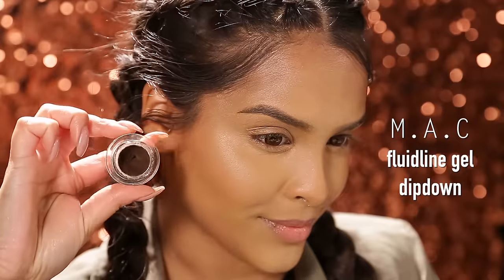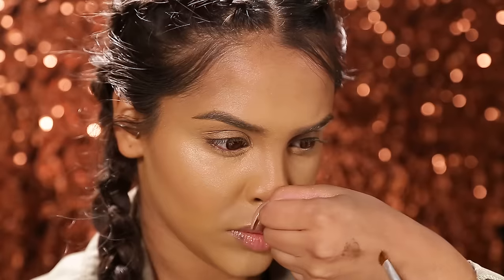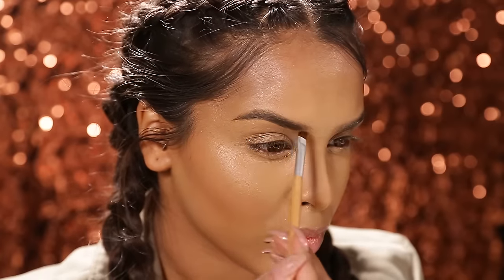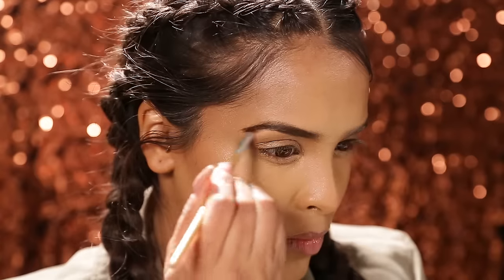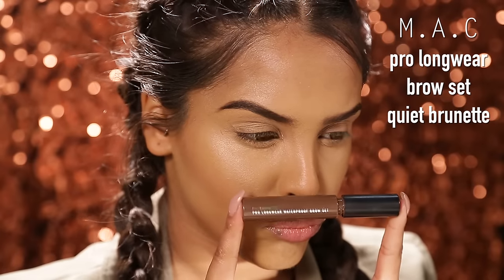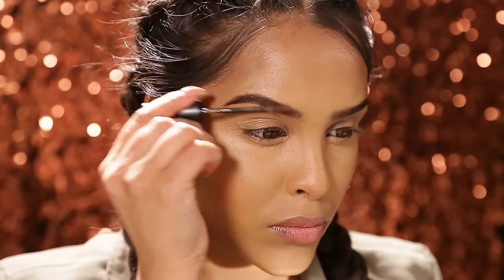Moving on to eyes, I'm gonna be using the Fluid Line Gel by MAC in Dip Down. Take a little bit of the excess off on the back of your hand and run this through my brows — I kind of avoid the start of my brows. Then just to make them a little bit lighter I'm gonna be using Quiet Brunette, which is the brow set by MAC, and running that through.